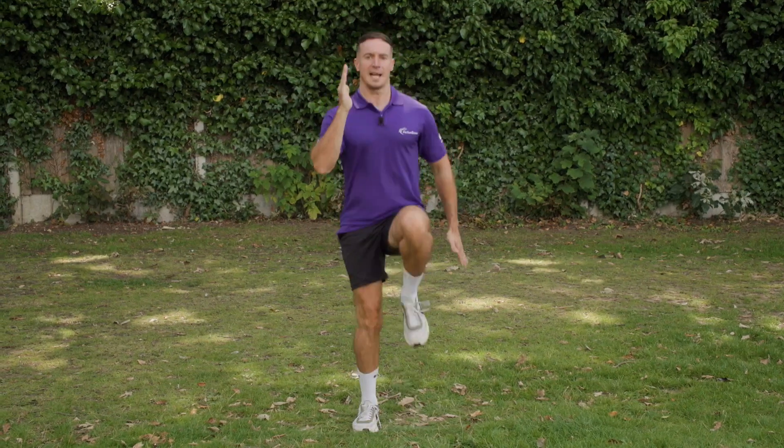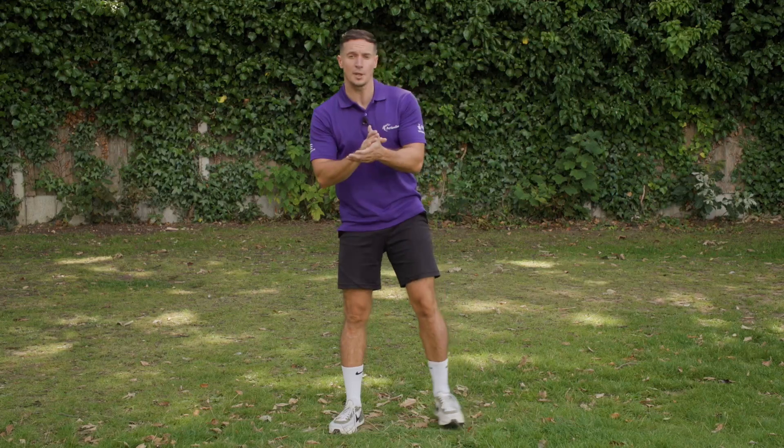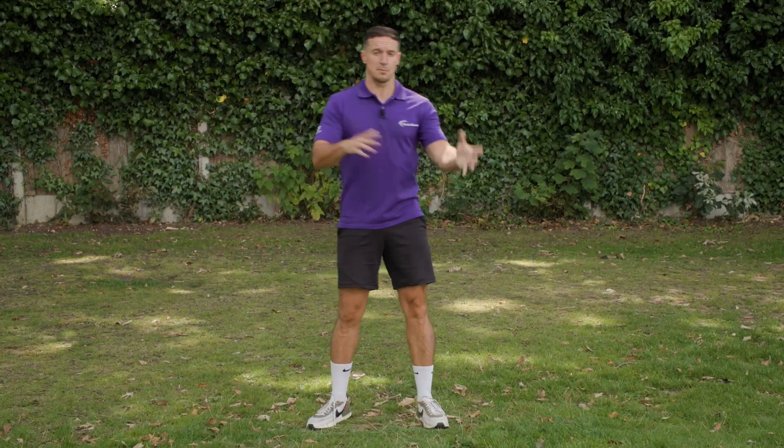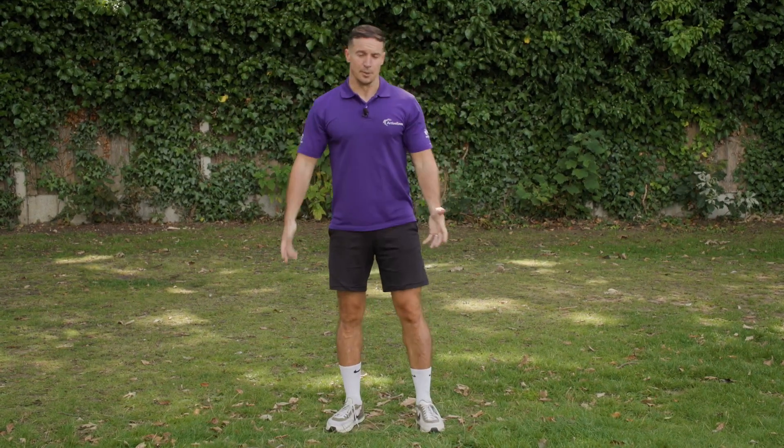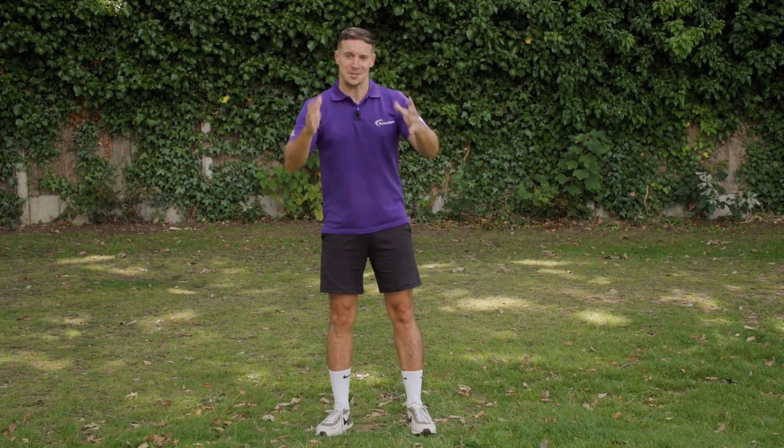Lift those arms, try and keep that chest high. Fantastic. So we could jog, we could walk over to our park space or our gym space. We could also cycle — so I want you to jump on your bikes. Make sure your helmet's on, make sure you're safe.